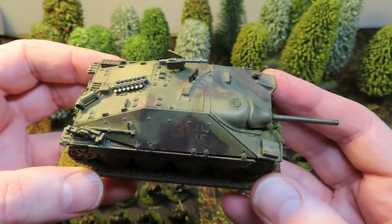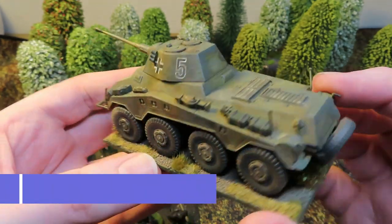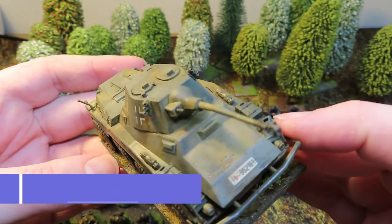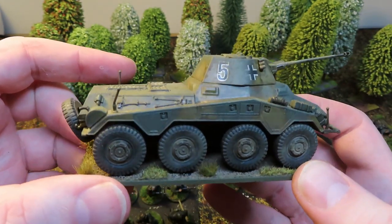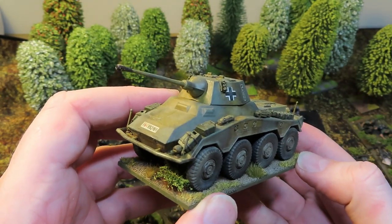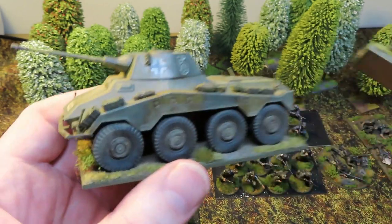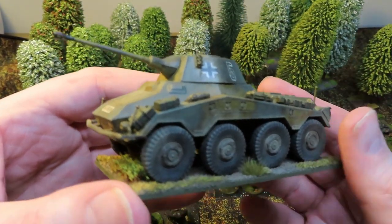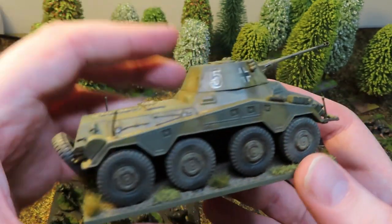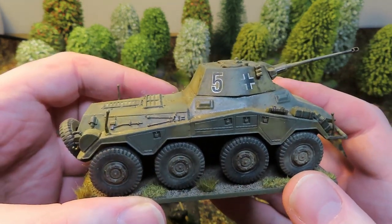Last but not least is the Puma heavy armored car. The camouflage was improved and a bit of weathering added - I didn't have to do an awful lot to it. Just bits and pieces on the base to tie it in with the rest of the army. I've only ever used a Puma once and it got taken out in one shot by a Japanese tank without even firing a shot, so hopefully in the upcoming game it will perform a bit better.